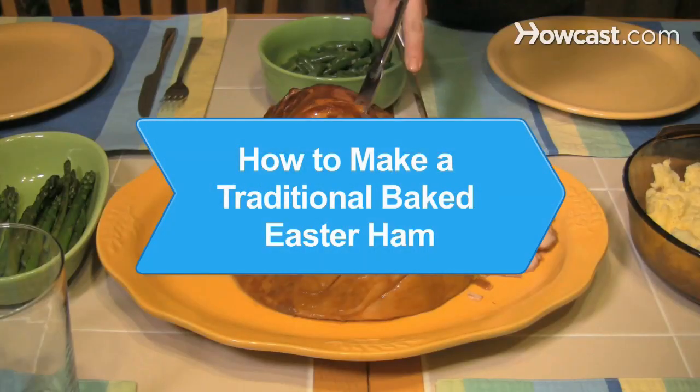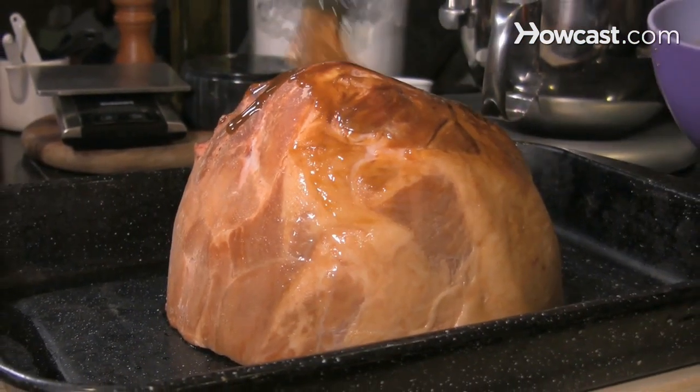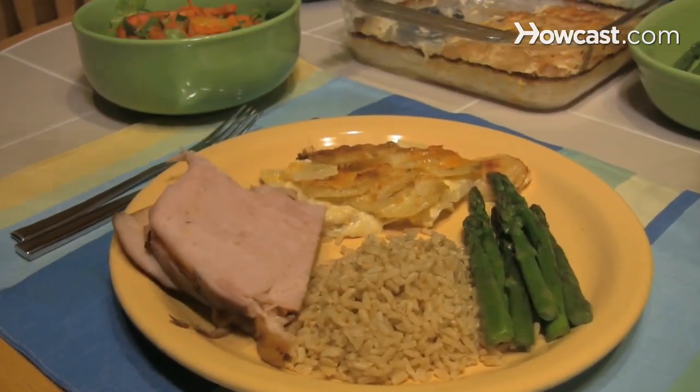How to Make a Traditional Baked Easter Ham. If your culinary knowledge of ham is limited to sandwiched lunch meat, this guide will show you how to turn that large hunk into a beautiful holiday meal.